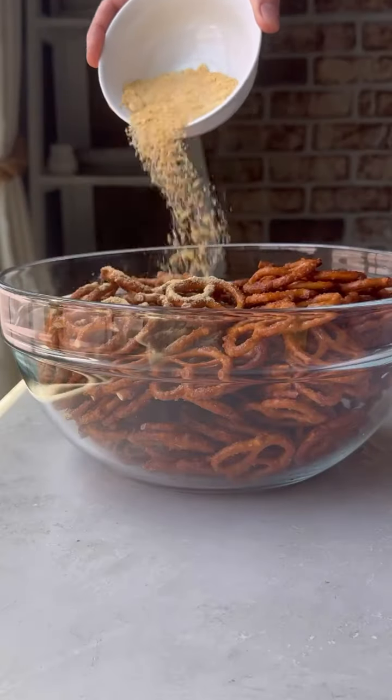What sets my recipe apart is after they're done baking and cooling a bit, I'm going to take some additional seasoning and toss them with the pretzels so they get that classic coating, just like the Dots pretzels. I just use my hands to kind of toss it all together.